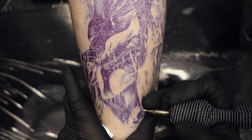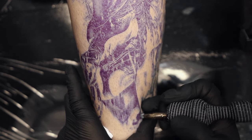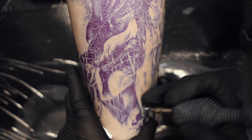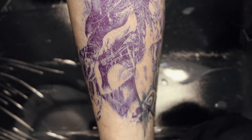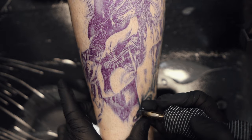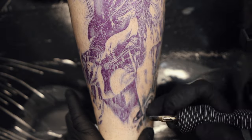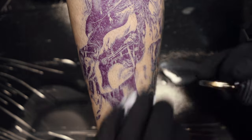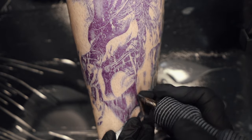Starting off this tattoo, the detail in this section is quite tight and it's not going to make for a very productive session if I get trapped into small motions and small detail so early on. So I'm approaching this area with my 13 round mag, really mapping in shapes and tones. It's important with more detailed tattoos to put a little bit of thought into your workflow - I know there's a lot of detail coming up later so I don't want to be exhausted by the time I get there.